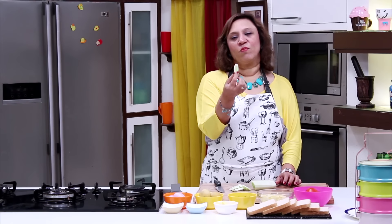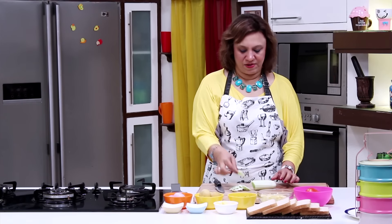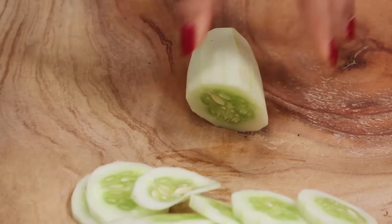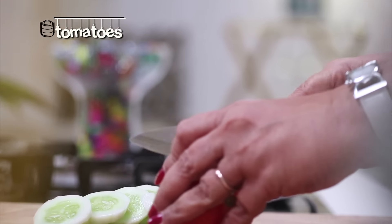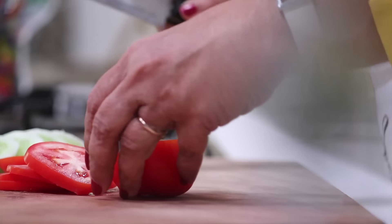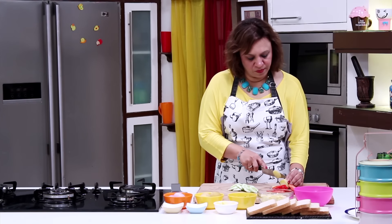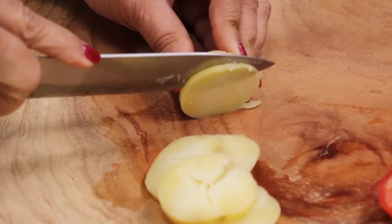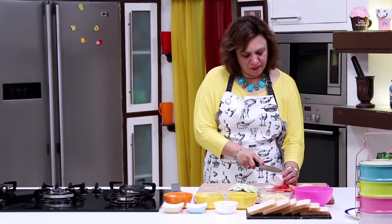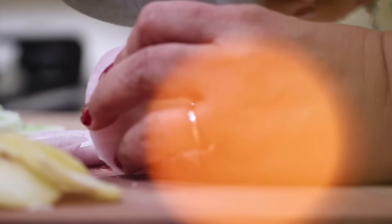Cut the cucumber into perfect roundels — not very thick, not very thin. The crispiness of the cucumber should stay in it. Cut the tomatoes in perfect roundels. Cut the potatoes too into thin slices. The onions are also peeled — cut them into perfect roundels, not too thick, not too thin.